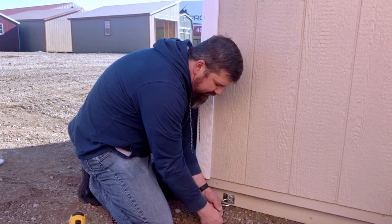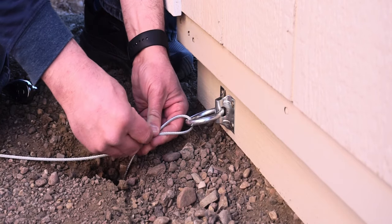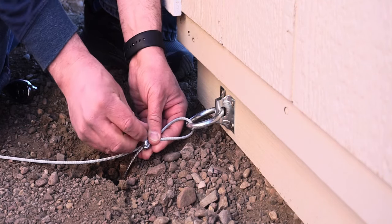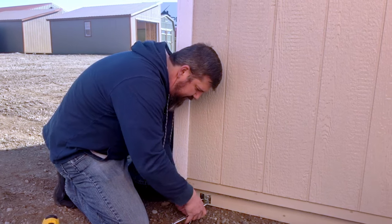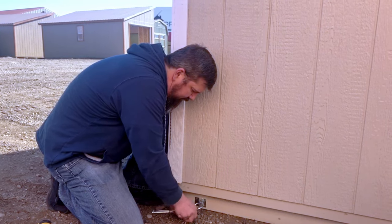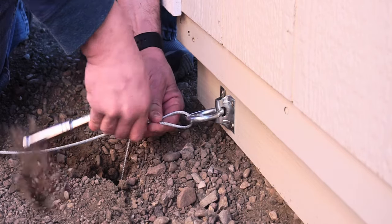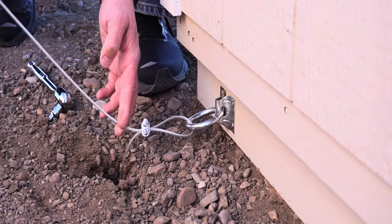The next step is to attach your collar and put your U-bolt through. Get those as snug as you can with your hand, then take your socket and tighten it all the way down. We suggest snipping the excess back far enough that it isn't dangling and becoming a tripping hazard. Once you have all four corners done just like that, your building will be fully anchored and secured and you won't have to worry about it blowing away in the wind.